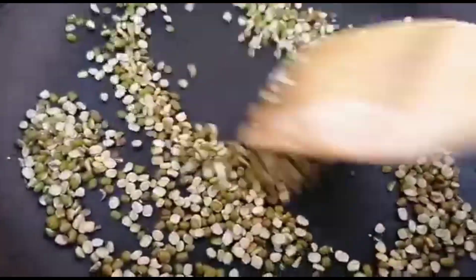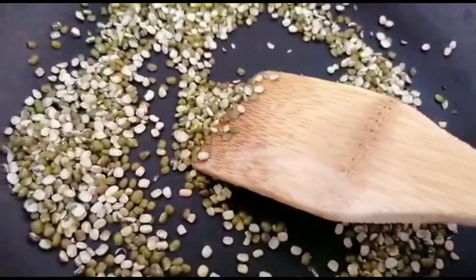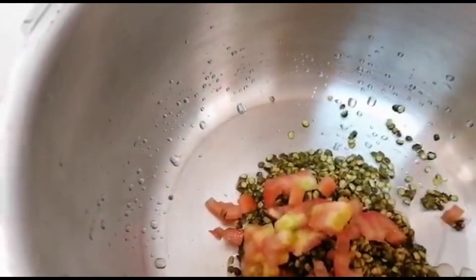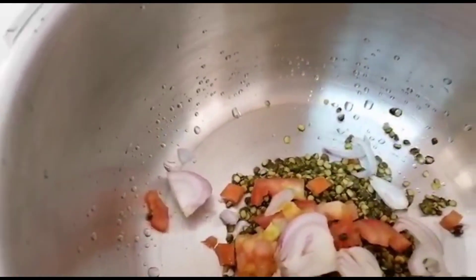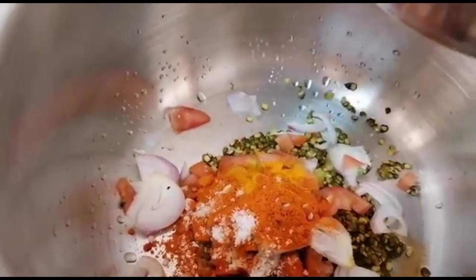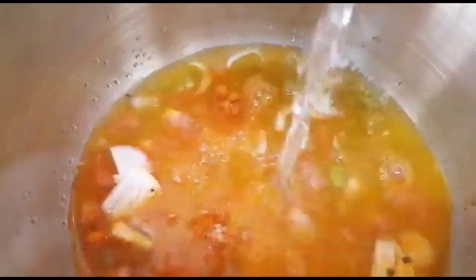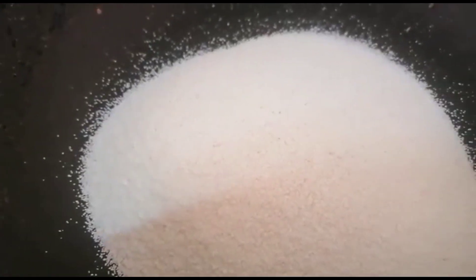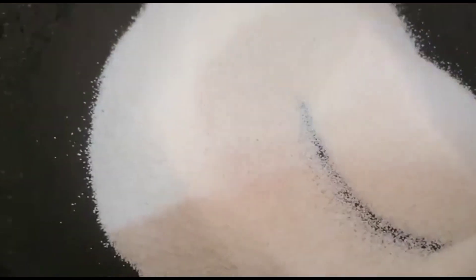We will put a little bit of water. This is a rawa.